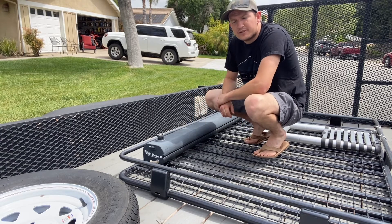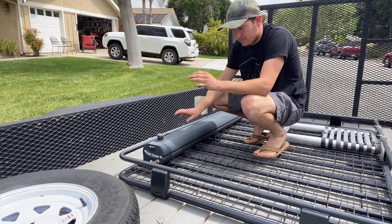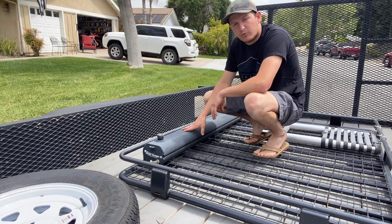Hey everybody, Jake here from Clientime Photography. So today we are going to be getting rid of our rack and our road shower, but before we did that, I wanted to give you guys a quick little rundown on what we thought about the Roadshower 4S.